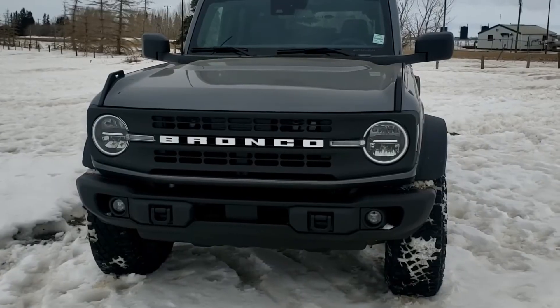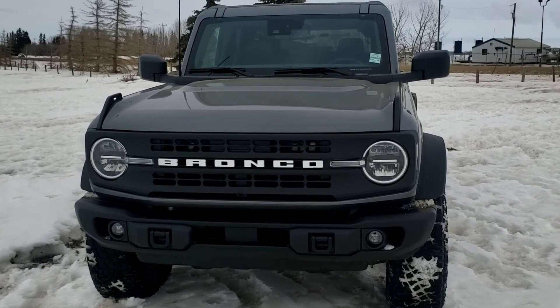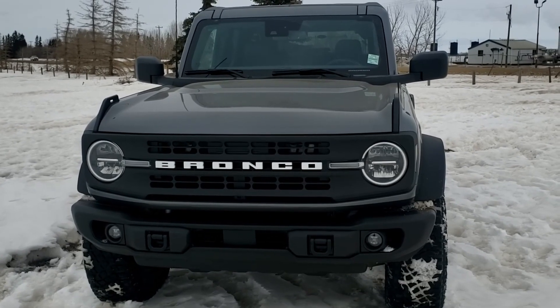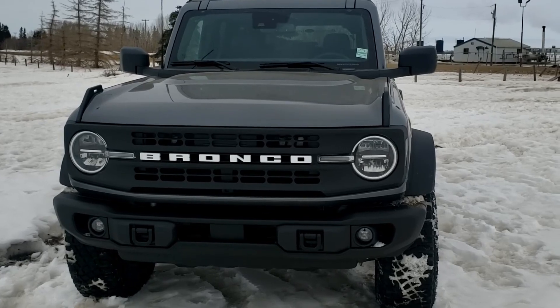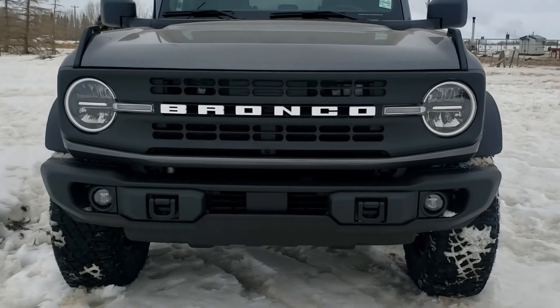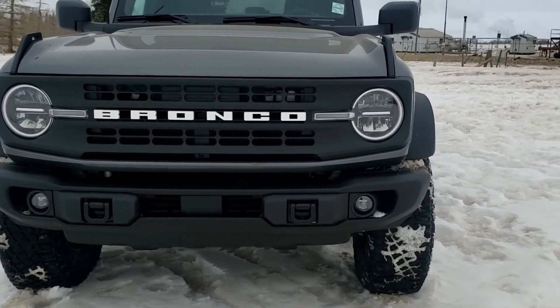Starting off at the front here, the iconic Bronco front look — you gotta love it. Back from the '70s Bronco we all know and love. Aside from that, we've got the white lettering just on the front there, nice and beautiful, big and bold — and right next to it are the red headlamps.